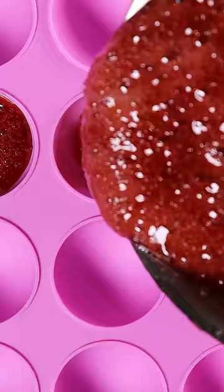Now pour it into any mold you wish. I have this spherical one, and after 30 minutes, I pop one out, combine it with water, and that's it. Enjoy.